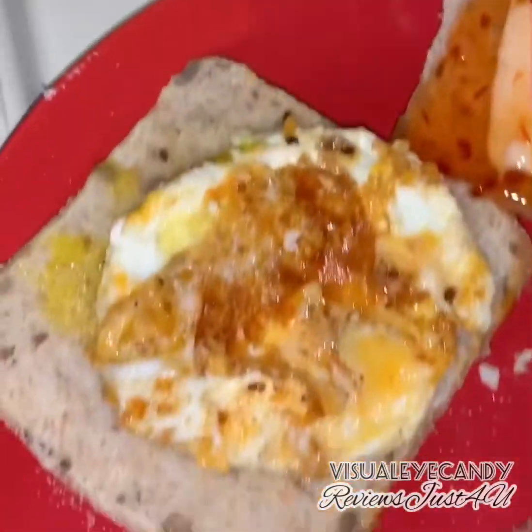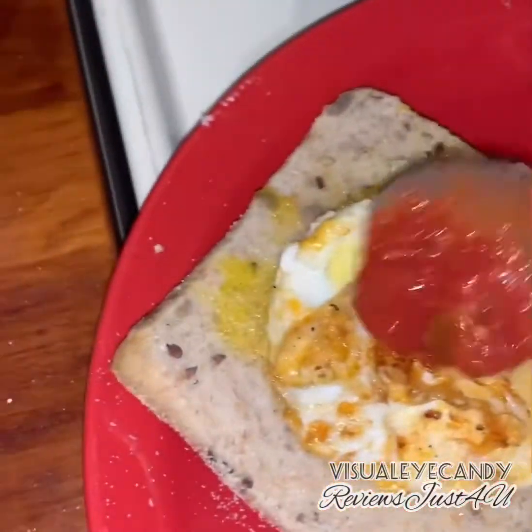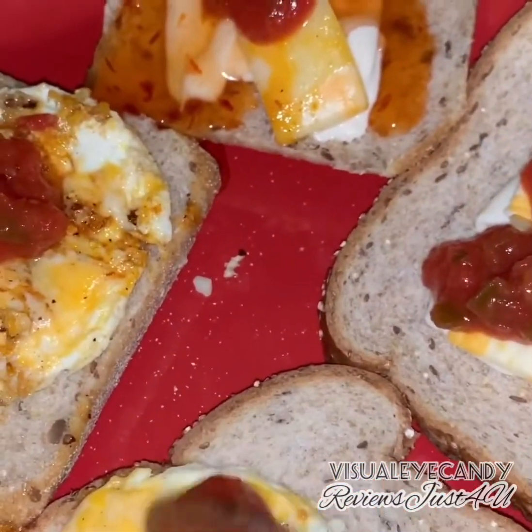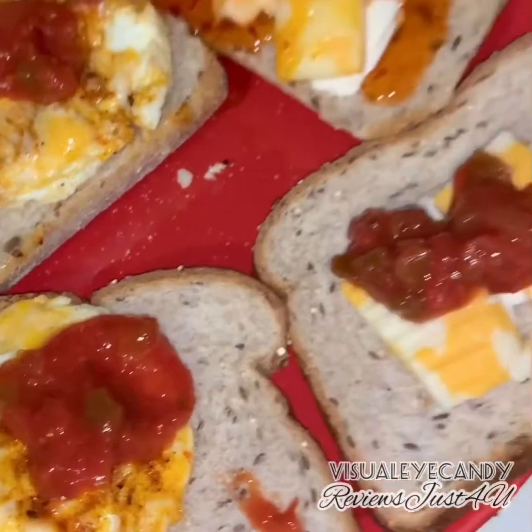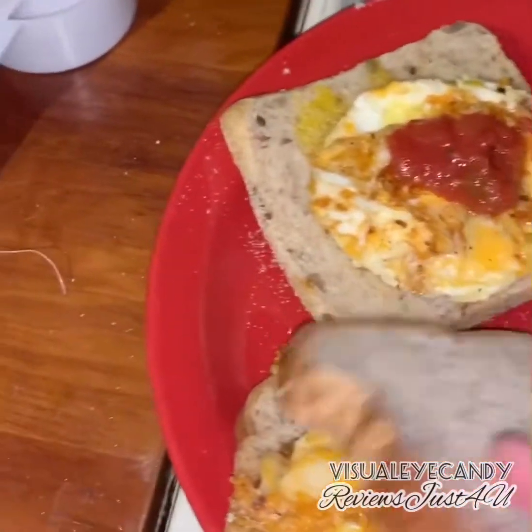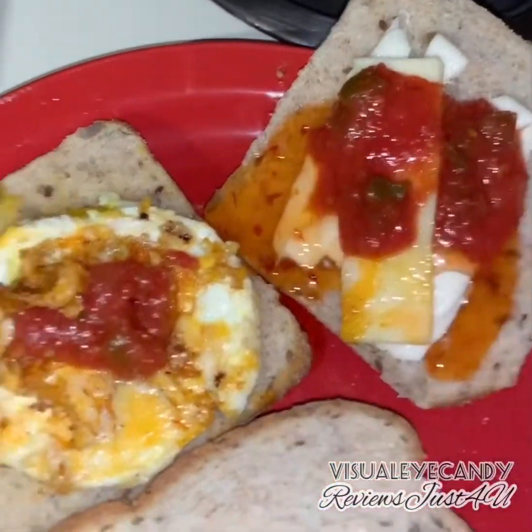You can put bacon in there — you can pretty much do anything you want with it. You can add on the eggs and salsa and some yummy cheese. That's really all up to what you want to do. I put it on two different breads.